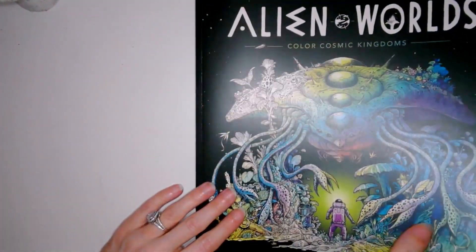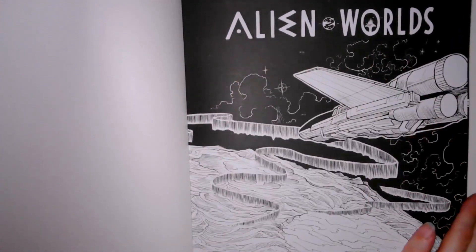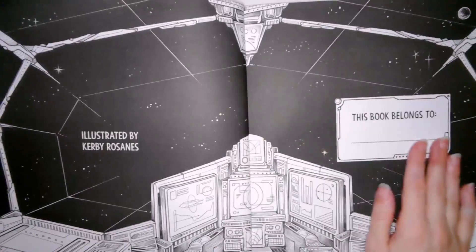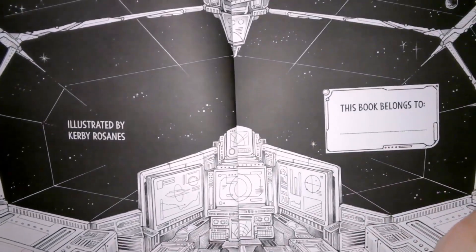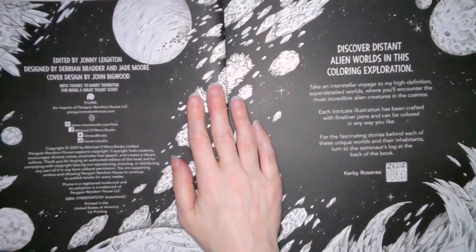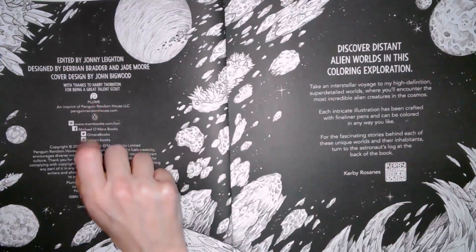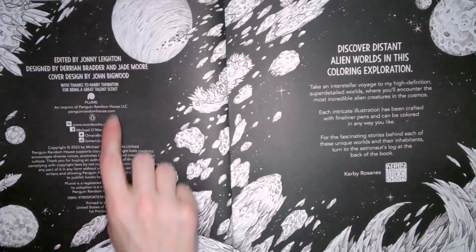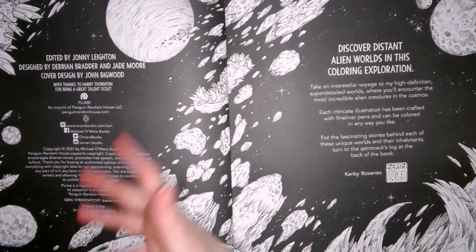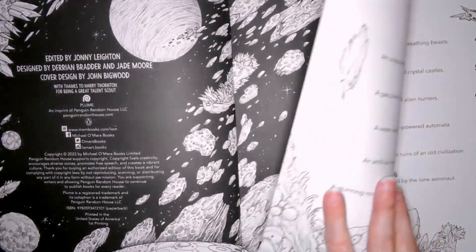Cool cover — it's got a nice texture to it. Even your title plate you could color in. Cool spaceship double page spread. There's a 'this book belongs to' section and some cool consoles. I've got the Plume, Penguin Random House edition. Even the front matter pages make full use of the illustrations — you could color those in, do some swatching and testing out what you want to use.